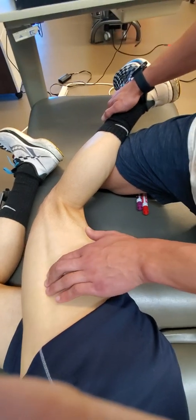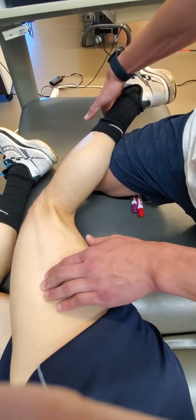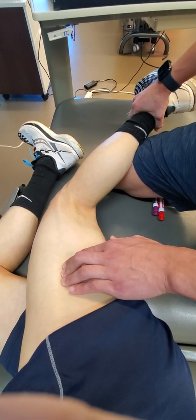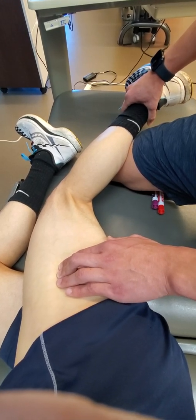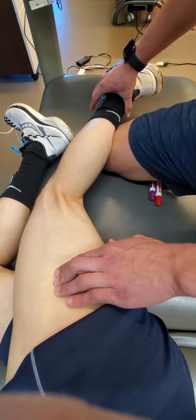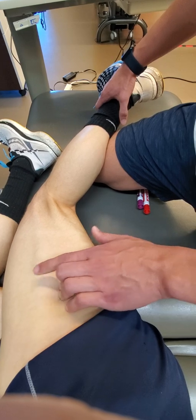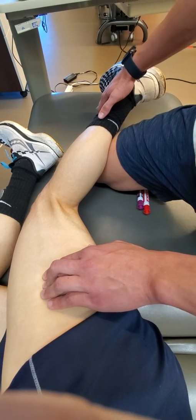Notice that with the distal hand, you can bias the patient into either knee flexion and/or resisted knee extension to further differentiate the palpable tissue fibers of the vastus lateralis. Biasing into flexion and/or knee extension will allow you to continue to differentiate the proper epimysial grooves as you work down the limb.